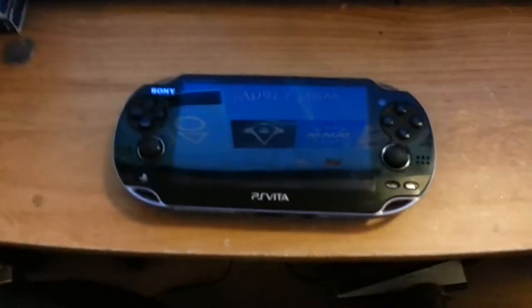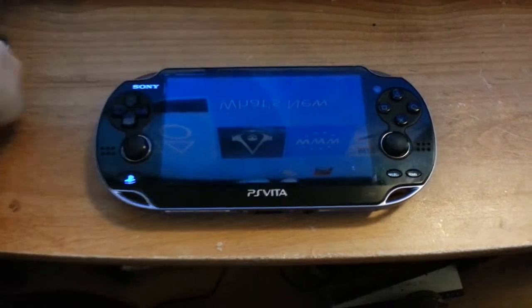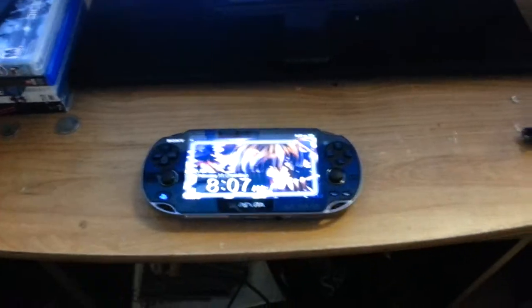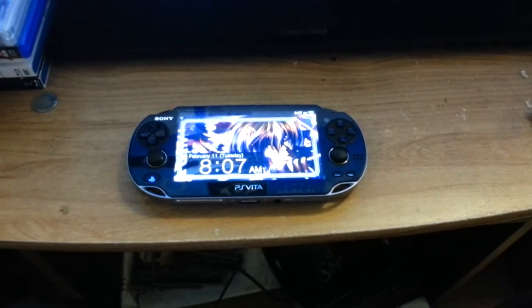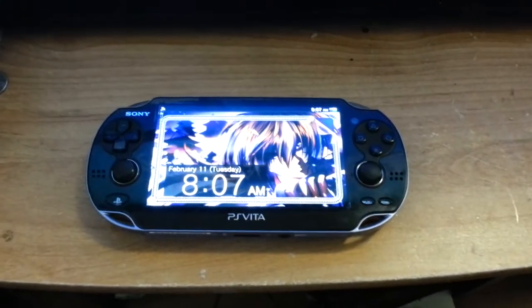The PlayStation Vita works amazingly and beautifully with the PS4. It's compatible with Remote Play and Sony did deliver it once again. I'm going to show you guys that the Remote Play feature on the PlayStation Vita works smoothly and a lot better than you could have thought, compared to Remote Play using the PlayStation 3.